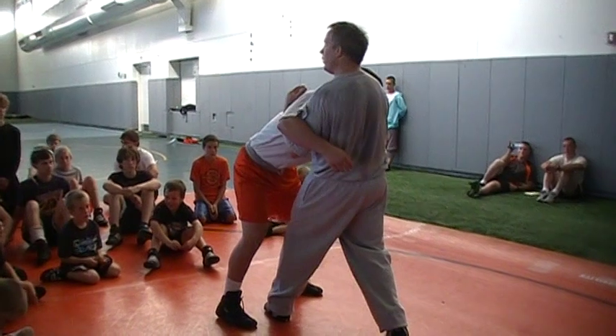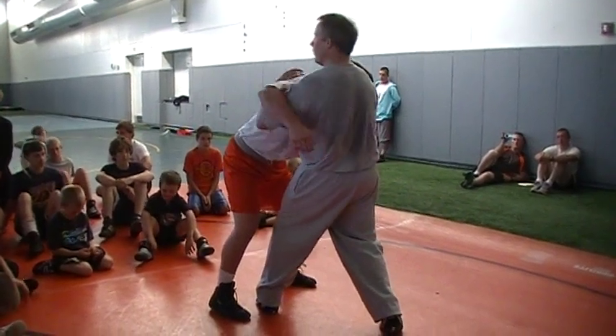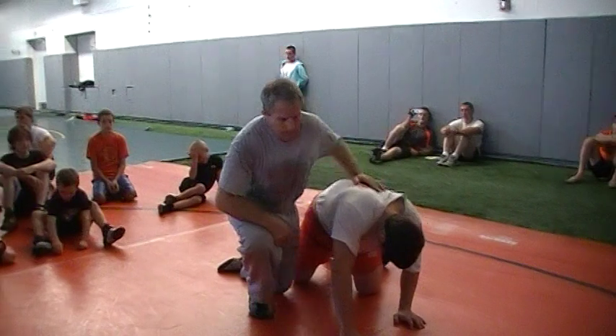All I'm going to do is pull down here, lift my elbow up, and hit a throw by right there. And then you get two points.